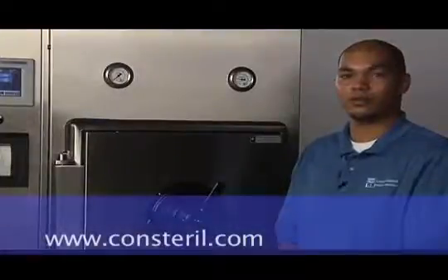Remember, following these procedures at every cycle for locking and unlocking your chamber door will help guarantee your safety and ensure proper sterilization of your goods. For more information, please visit us on the web at www.consteril.com.